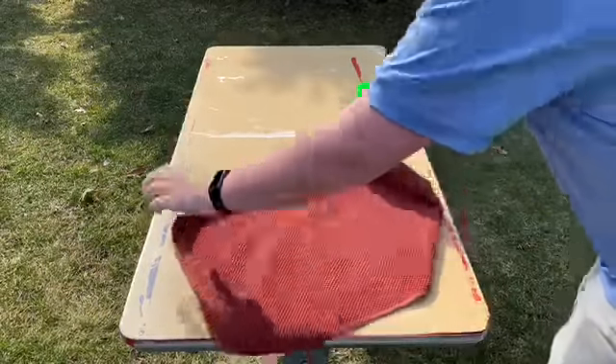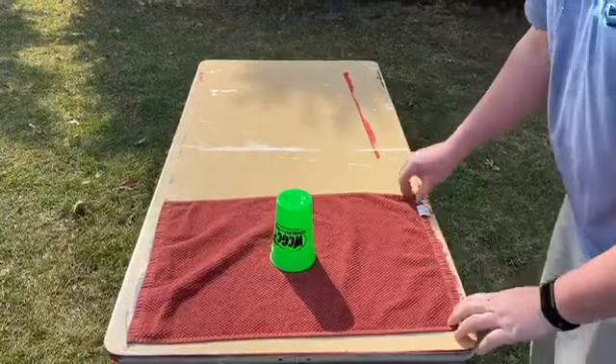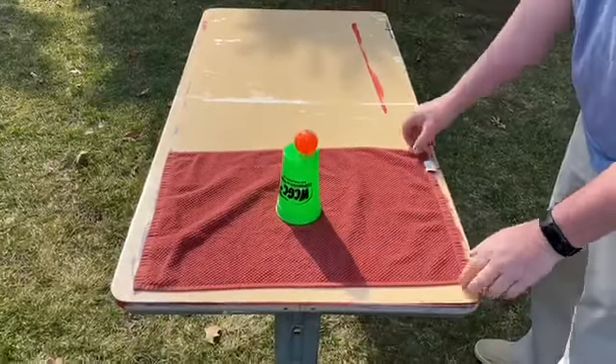To set this game up, simply take the dish towel, put it on a table, place the cup in the middle of the dish towel, and the ball on top of the cup.